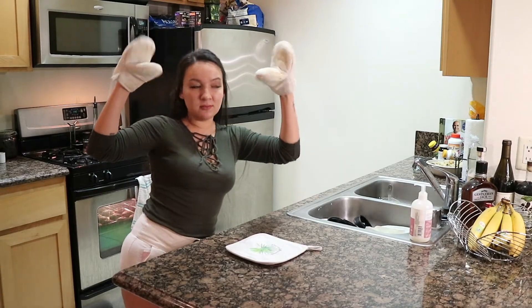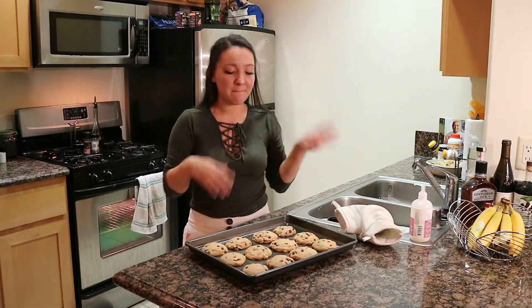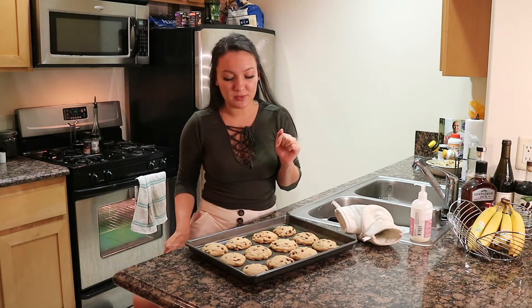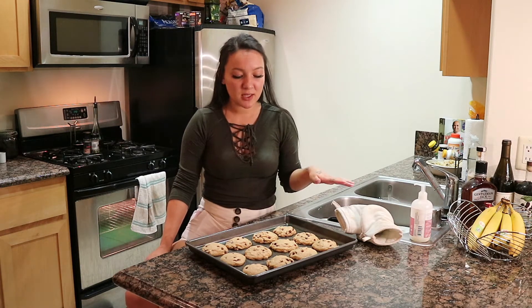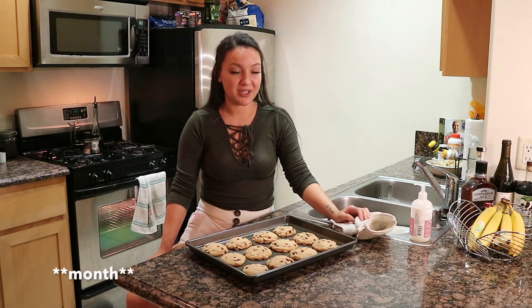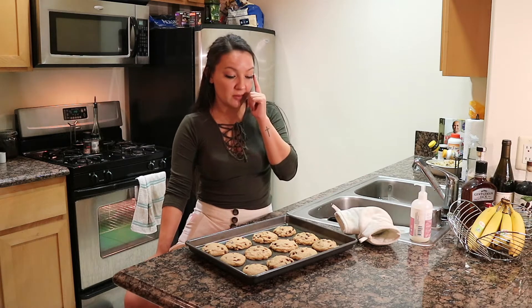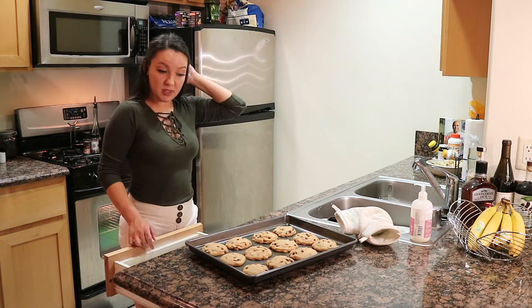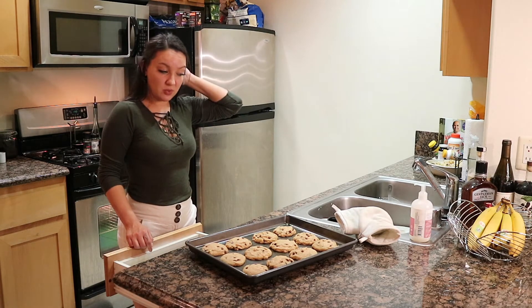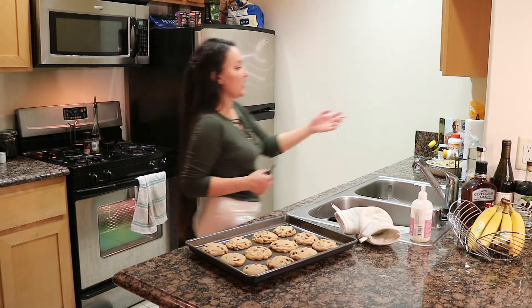They're done! Believe it or not, these came out less fluffy than usual. I might have got my coconut oil a little too warm — that's my best chemistry guess from one summer cooking in Paris and watching the Great British Baking Show. But they still look amazing. I'm going to take them off but I'm a savage and I don't have a cooling rack, so I'll just put them on my cutting board.